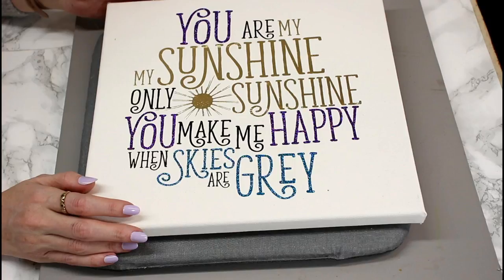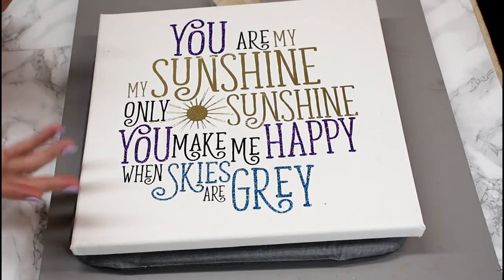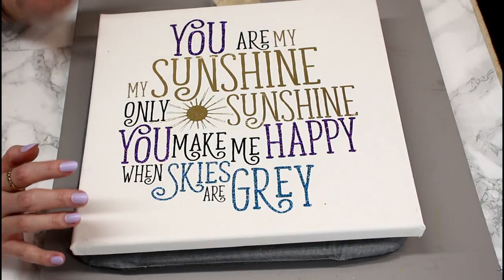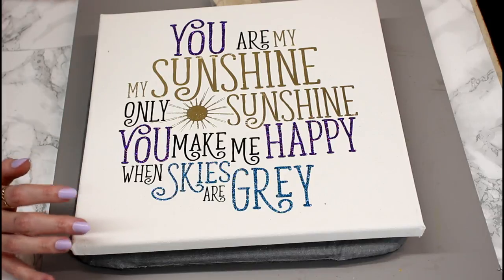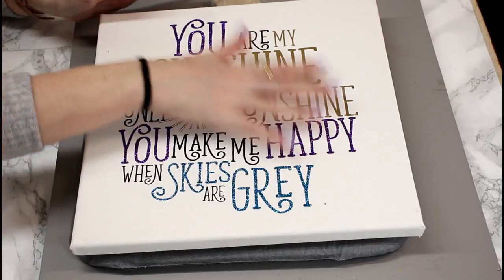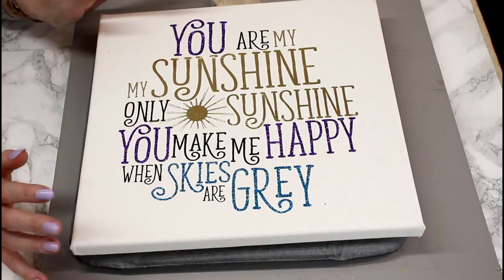Oh, that looks super, super pretty! With a canvas, you can use either vinyl or HTV, but I wanted to show you that you can use HTV. I'm just waiting for my EasyPress to cool down, and then we're going to go in with one final press throughout the whole design, just to make sure that everything is nice and adhered.